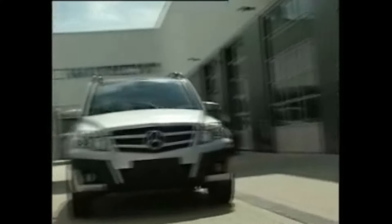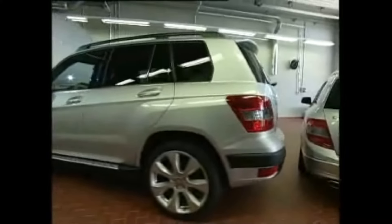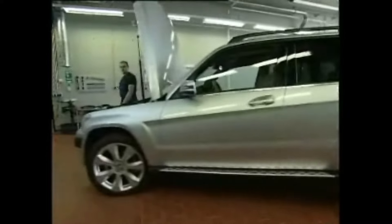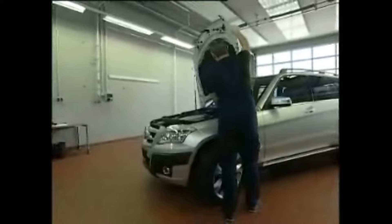Too bad — with correctly adjusted windshield washing nozzles, this would not have happened. The windshield washing system of the GLK is equipped with three newly constructed nozzles as of August 2008. The C-Class is also equipped with the same washing nozzles. These new nozzles must be set differently than their predecessors in the C-Class.